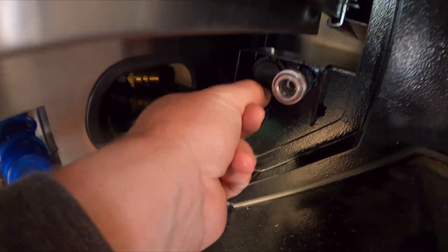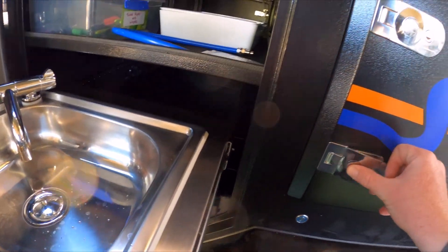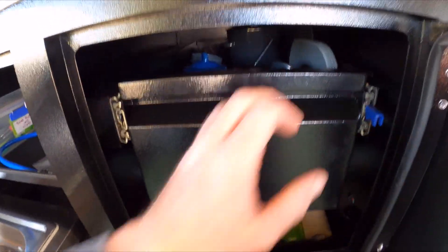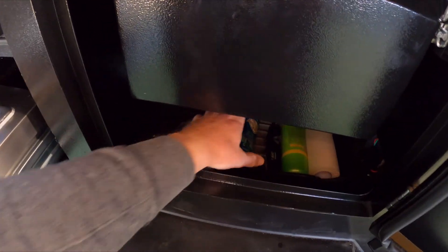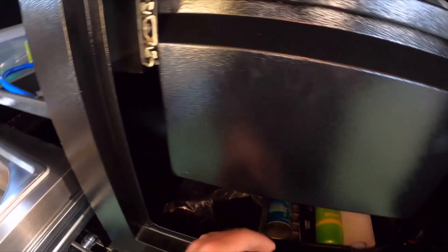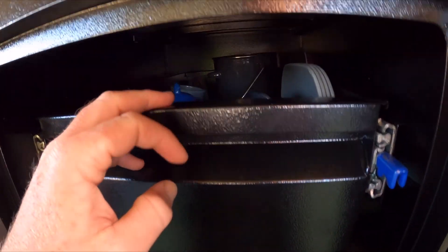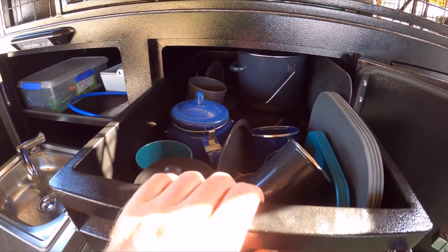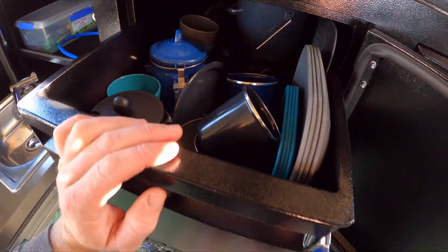There is a 12-volt socket there if you want to connect anything. The next cupboard — we use it as a pantry — is a big drawer. It's a bit of a crappy spot because if you want to store stuff down here you don't have a lot of room. People have suggested raising up the drawers to give you a bit more clearance through the bottom. That's our single pantry with all the stuff that's going to make noise.